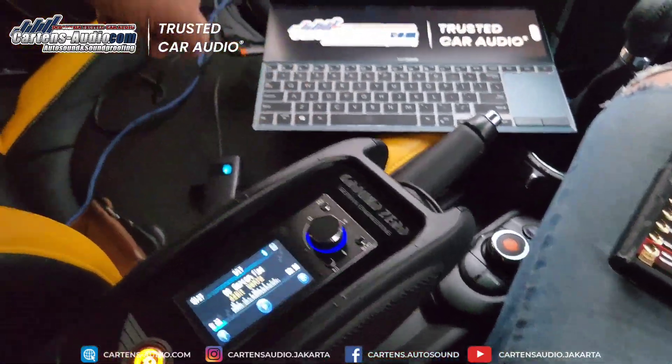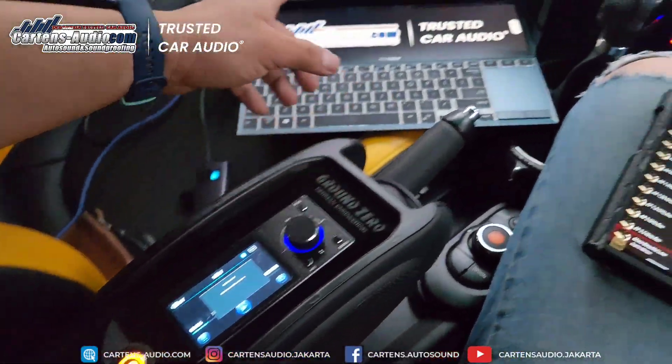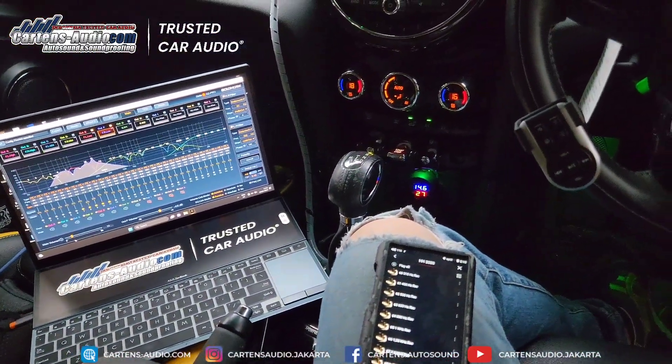We can set up the preset here. Because this is already connected to the laptop, we can control it — including volume, preset, mode, and USB player. We can control it all from the controller.